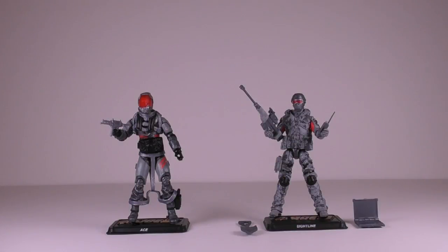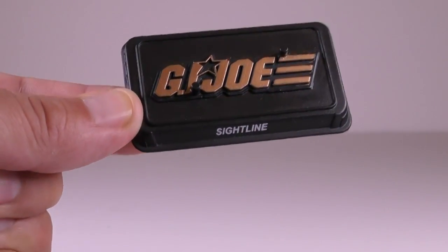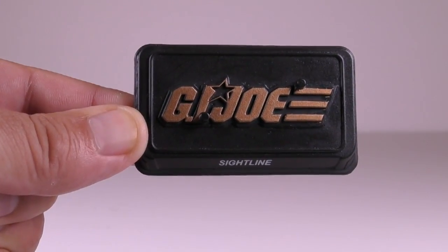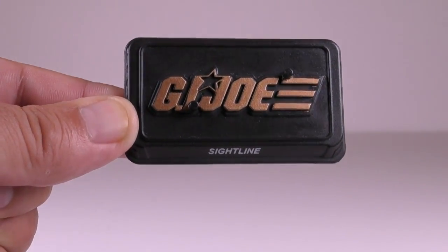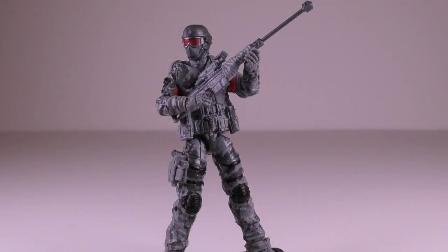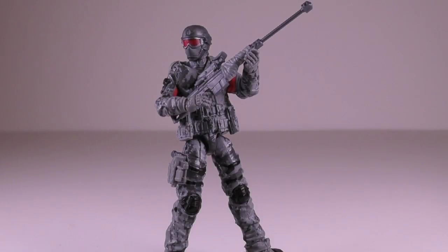The first figure is Sightline. Here's a look at his figure stand — it has the character's name and the G.I. Joe logo done in a nice gold metallic finish. Here's a look at his file card. Sightline is a new character made by Hasbro in tribute to G.I. Joe fan Gary Goggle's head, who unfortunately passed away.